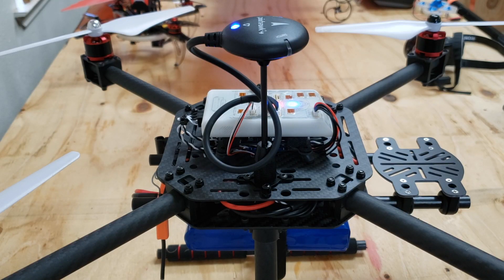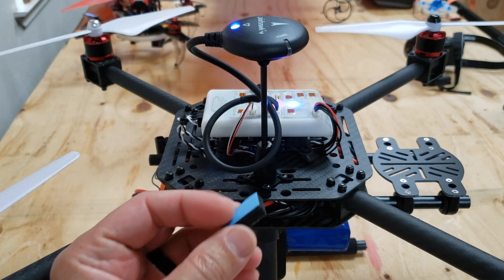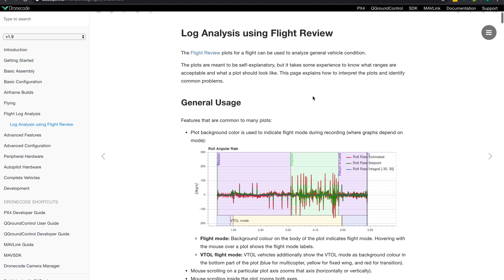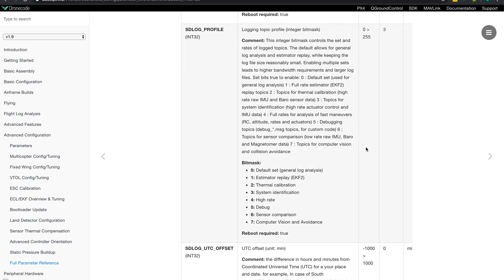You can see there was a substantial difference. If you guys know a source for this foam, be sure to get some and maybe share a link below. I'm going to end with a look at the flight logs before and after so we can see the difference in the vibration analysis. I use the flight review service provided by the PX4 team — it's really incredible. I'm able to pull the logs from QGroundControl, upload them, and analyze them. When you go through this process, it's very important that you have configured the flight controller parameter for SD log profile — set that to option four, which is high-rate logging.